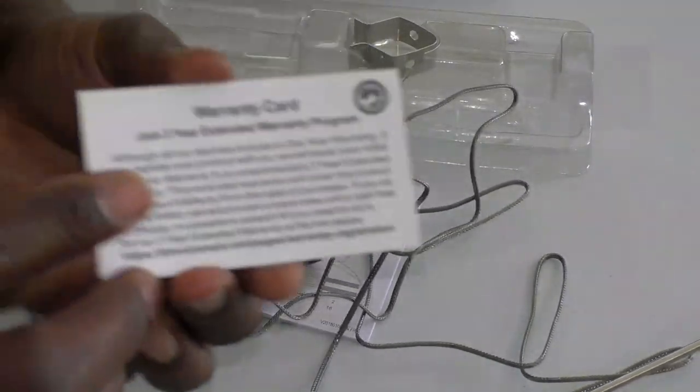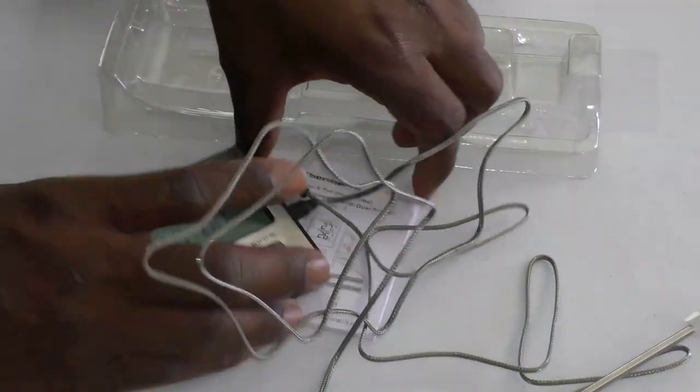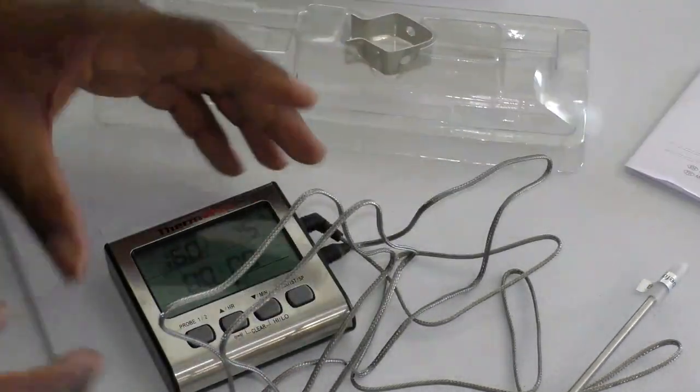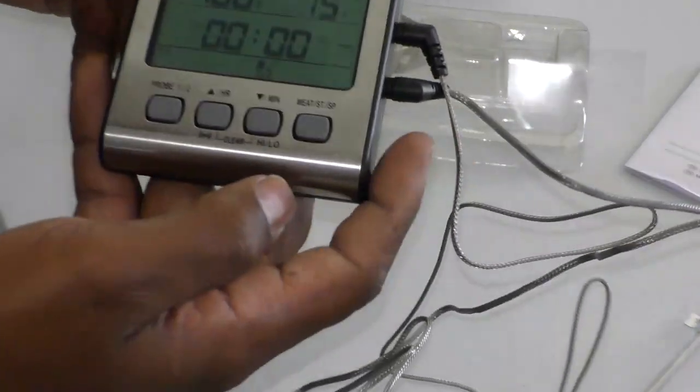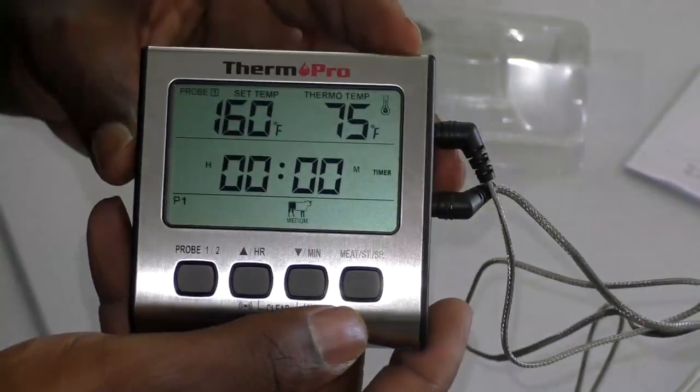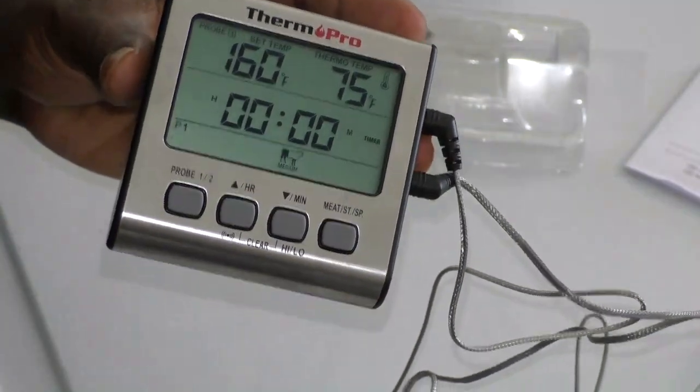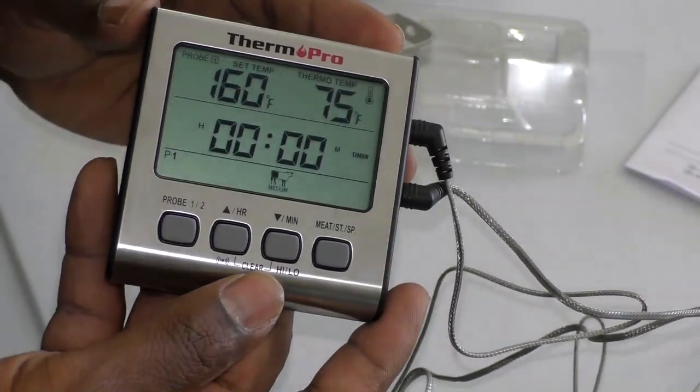It comes with a three-year warranty card and an instruction manual, though it's pretty self-explanatory. It has nice big buttons that are easy to press — nothing you're going to miss.